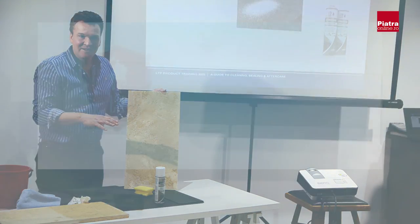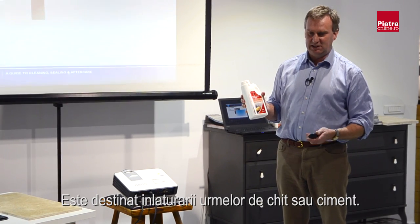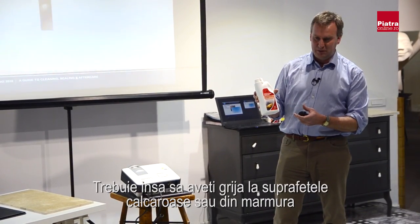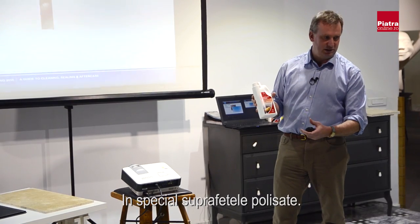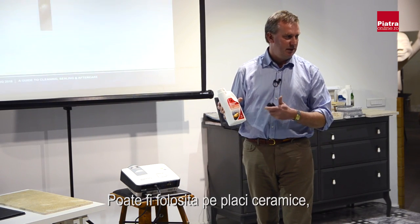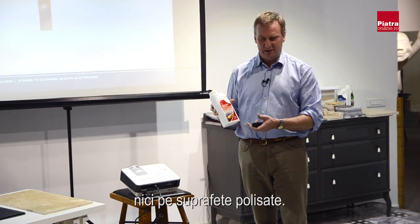The next cleaner in our range is Grout Stain Remover, used to remove grout stains or cement stains. To do that it needs to be an acid — this is a mild acid solution. You have to be careful with limestone, marble, or travertine, especially polished surfaces, as it will also attack those surfaces. It can be used safely on sandstone and slate, but limestone, marble, and polished granite present a problem.